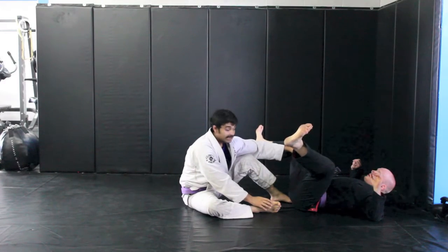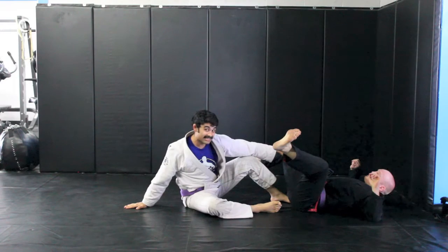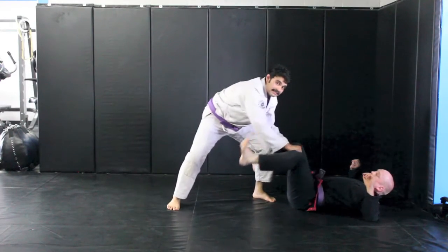From here, I want to reach in and grab the pants, base one hand behind me so that I can do a technical stand up. I take my foot into the loop, circle it around to my back hand. Now I can start my pass.